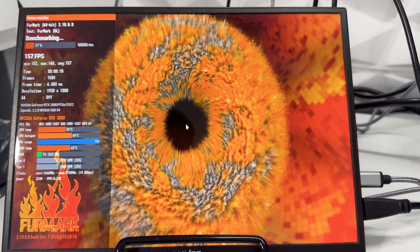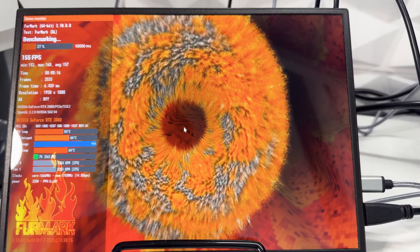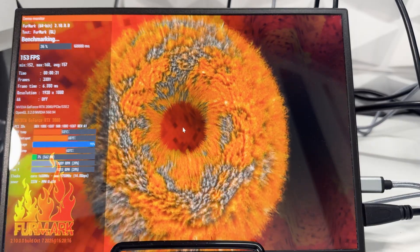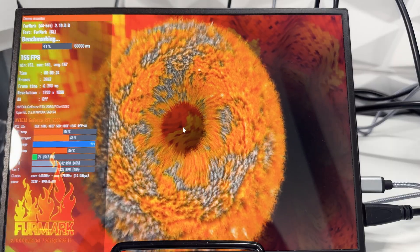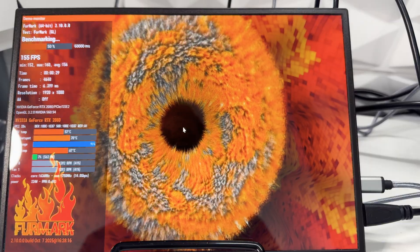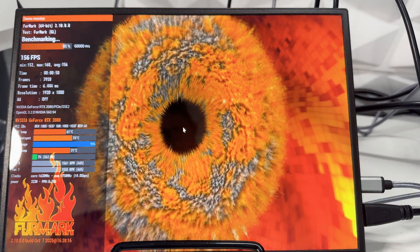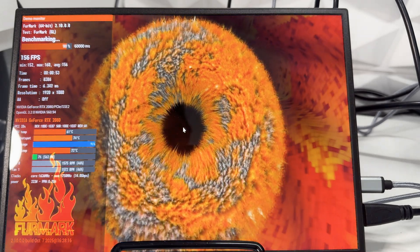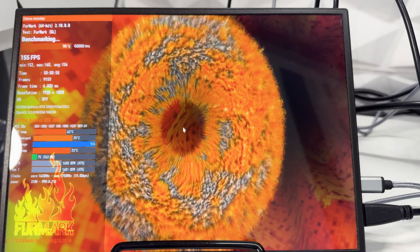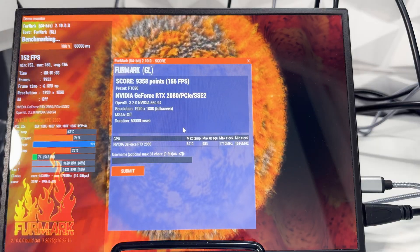We can see the hotspot temp is now quite close to the GPU temp — it's not 20 degrees higher, which isn't always a sign of an issue, but you do want the hotspot to be roughly 10 to 15 degrees above the actual GPU temp. The GPU temp itself has also gone down about 6–7 degrees. The card wasn't necessarily really overheating before, but that thermal pad for the VRMs had folded over itself, which can't have been good.